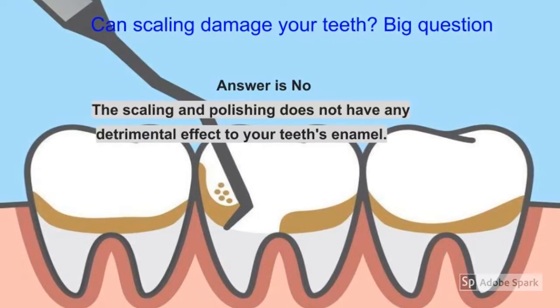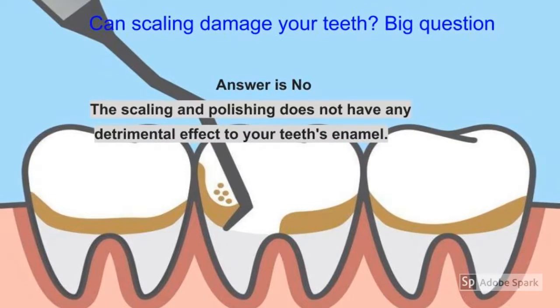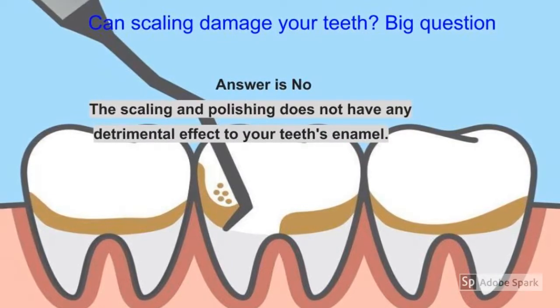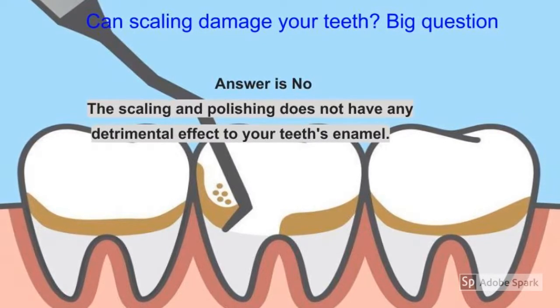The most common question I am asked is whether scaling damages the teeth or not. It's a big question, but the answer is no. Scaling and polishing do not have any detrimental effect on the tooth enamel or the teeth.